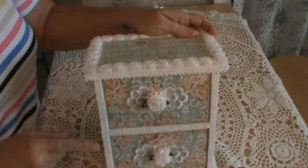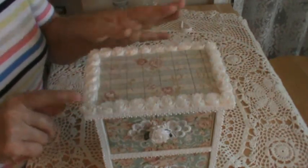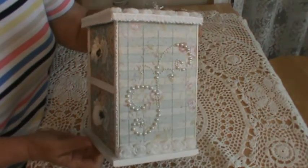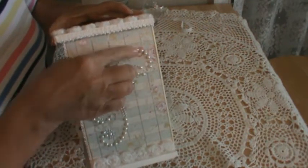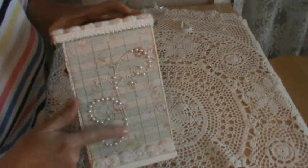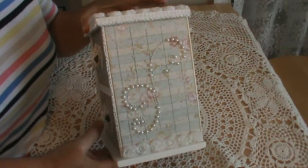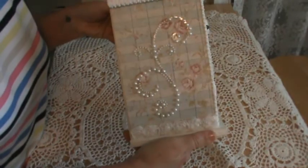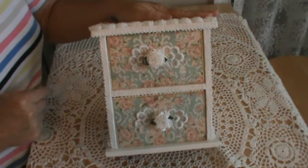I used some rosette trim and went all around the top and along both sides. Then I embellished both sides with some pearl bead swirly doodad thing that I got from Want Scrap, so there's one on each side.